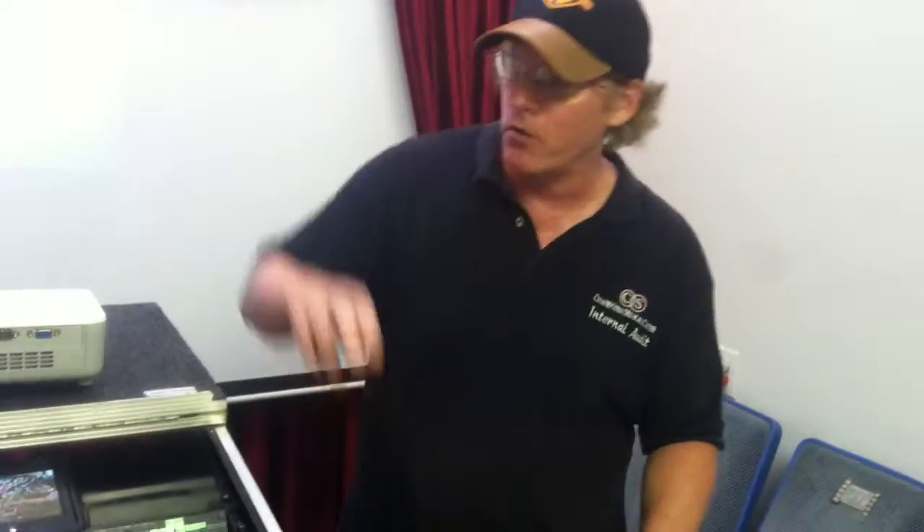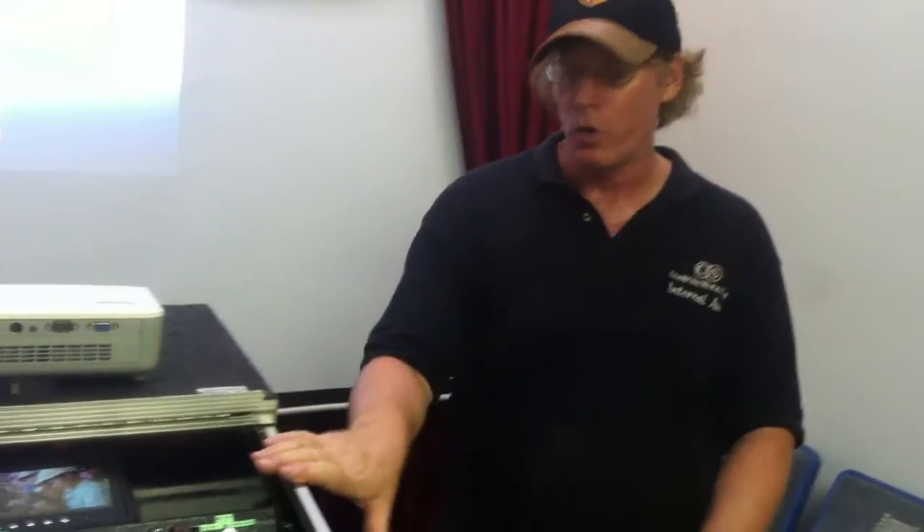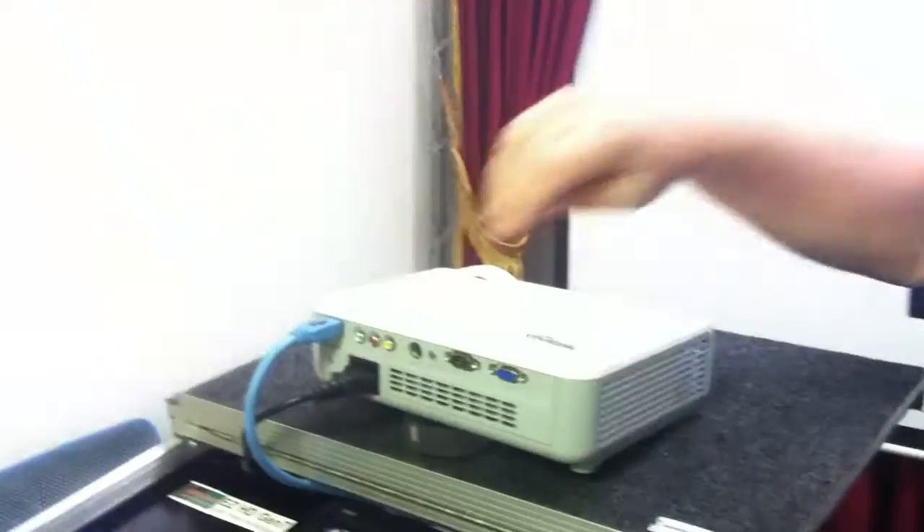Now for your video, you're going to connect your video directly to your projector. So if you're going to do several different inputs, what you would do is have your workstation HDMI plugged into your projector, and then take the video output from your outside device and also plug that into your projector.